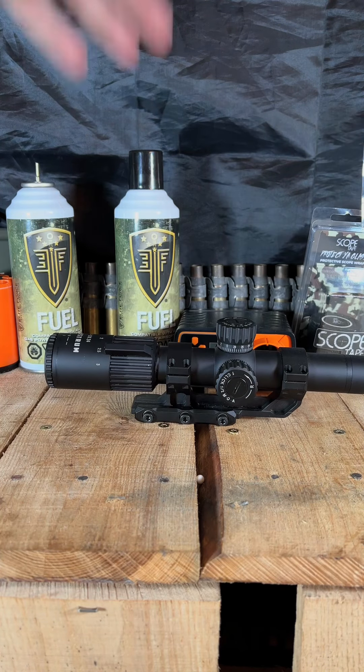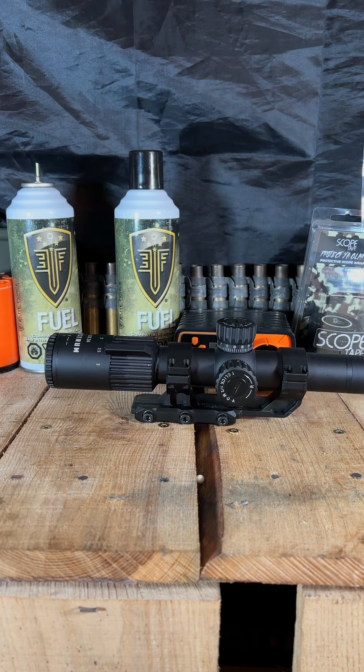All right, squad, welcome back to the channel. Today we are taking a look at my top three tools that I find myself using in the airsoft realm. I am an airsoft enthusiast — by no means am I a tech, but I find that these tools help me in this journey.